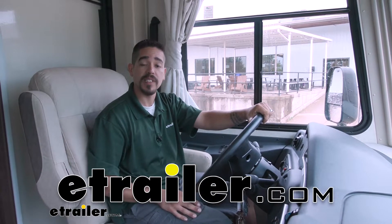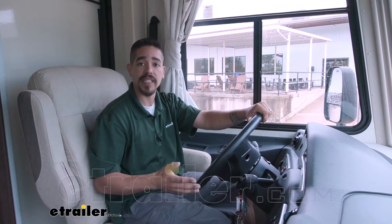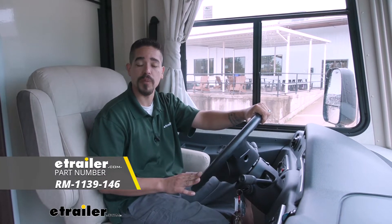Hey everybody, it's Rob here at eTrailer.com. Today we're going to be taking a look at the Roadmaster anti-sway bar on our 2020 Coachmen Pursuit motorhome.